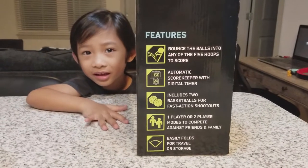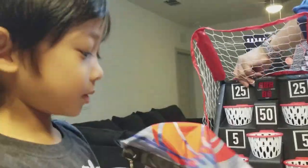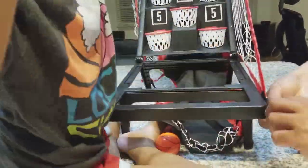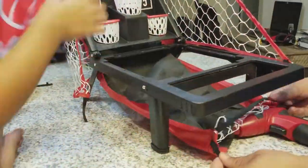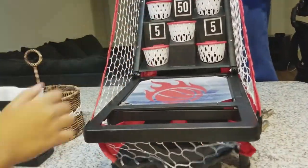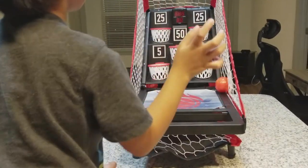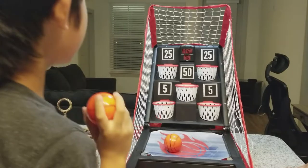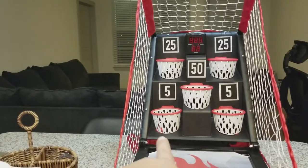One player or two player modes to compete against friends and family. And it easily folds for travel or storage. Yeah, storage! Yeah. That's a nice toy. It's a nice toy, Bryce. Yeah, it is. It's a nice toy. You can score from 5 to 50.